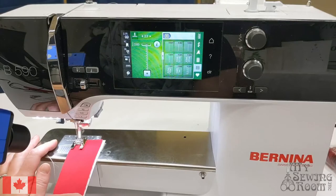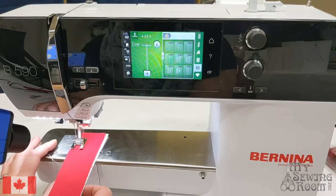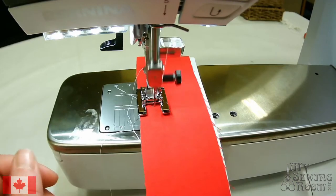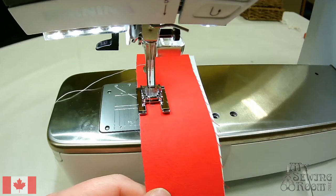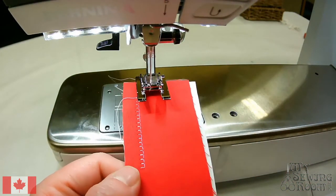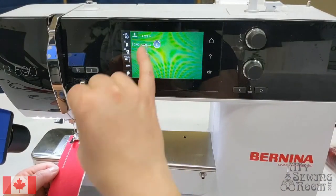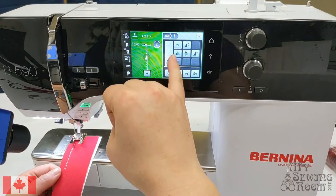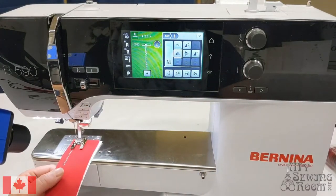For lots of things that you might sew, the blanket stitch with the little arms pointing to the left might be the easiest way to navigate what you're doing. However, some days it might be easier to work through your project with the little arms pointing the other direction. To get into the settings for this stitch, you can go to the eye for information on screen, and then you have all sorts of other functions you can use. I'm going to use the mirror left-right function to mirror that stitch so it stitches with the little arms facing the other way.